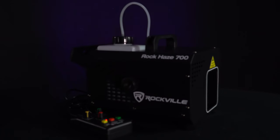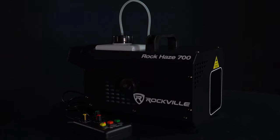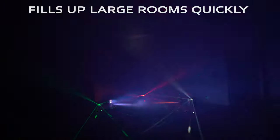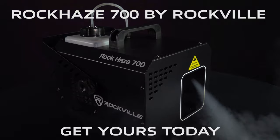The ROK Haze 700 is a perfect haze machine to enhance your light shows and ambience, whether you're using it in a music venue for live performances or a nightclub where you want to create a cool ambient effect. If you're looking for an easy-to-use and portable haze machine that can quickly fill up a large room, look no further than the ROK Haze 700.